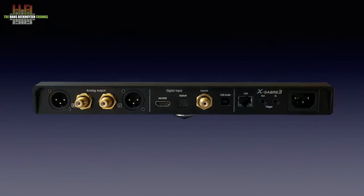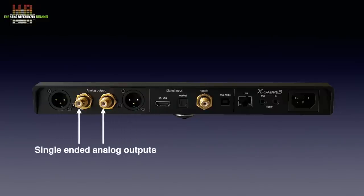The rear is rather crowded. On the right is the IEC mains inlet with next to it the trigger input and output that facilitates automatic standby switching in conjunction with other devices. Then the Ethernet socket and the digital inputs: USB audio class 2, transformer-decoupled SPDIF, Toslink, and I2S on HDMI. This I2S input is not compatible with the HDMI connections on your video equipment and is for connecting digital sources that have an I2S output on an HDMI connector. On the left are the analog outputs: two balanced outputs on XLR and two single-ended outputs on RCA.